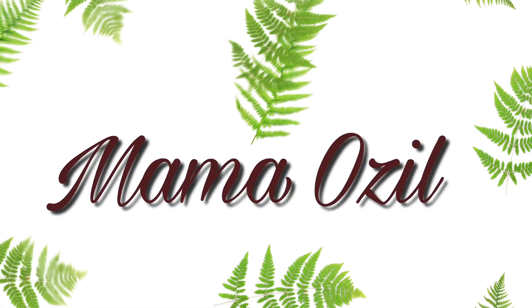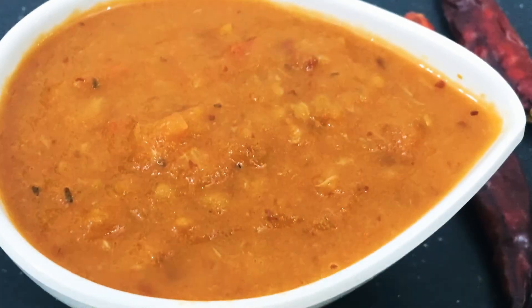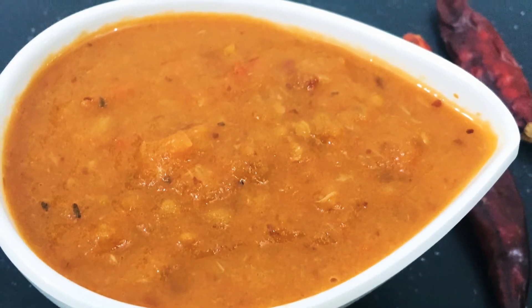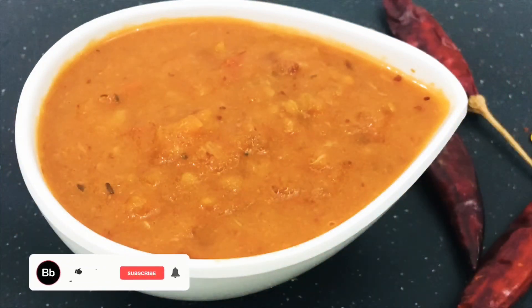Hello everyone, welcome to this video. I am going to show you how to make a pizza and tomato sauce. This is a separate video because I am learning how to make a pizza and a lot of things.